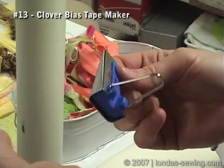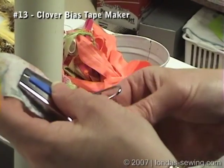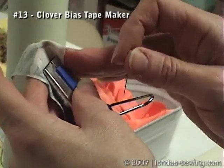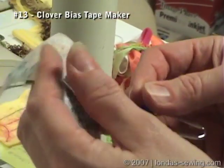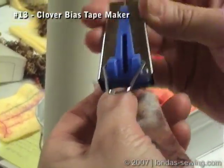So you're going to cut a bias strip. How wide do you cut it? It actually shows you on the package, but you can see when this folds it's going to end up this wide. So this edge will come in and this edge will come in. You just have to kind of play with it or use the dimensions on the package to figure out how wide to cut your bias strip.